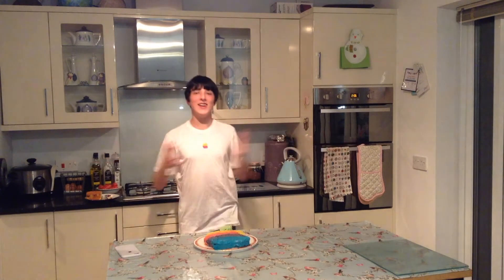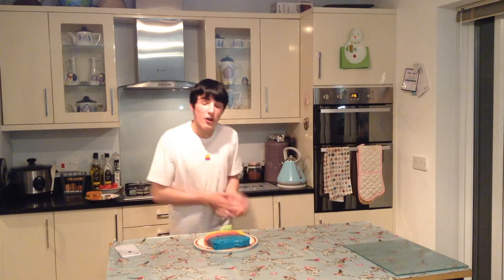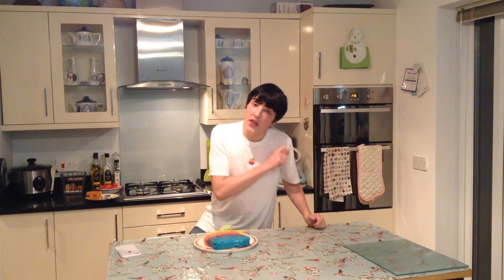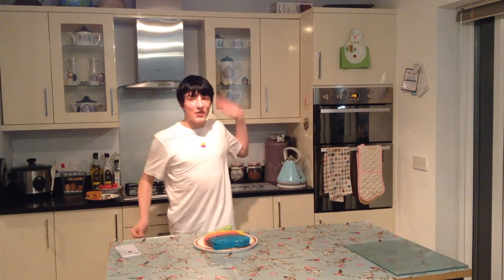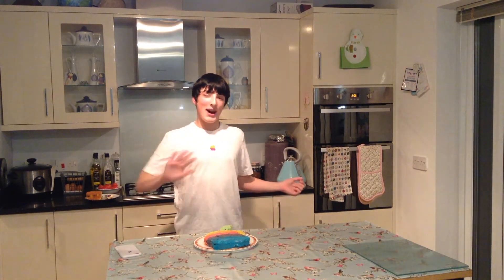So if you follow me on Twitter, I'll leave a response there just saying how good this is. If you enjoyed this video, please don't forget to smash that like button, press subscribe, and also click the little bell. See you later. Bye.